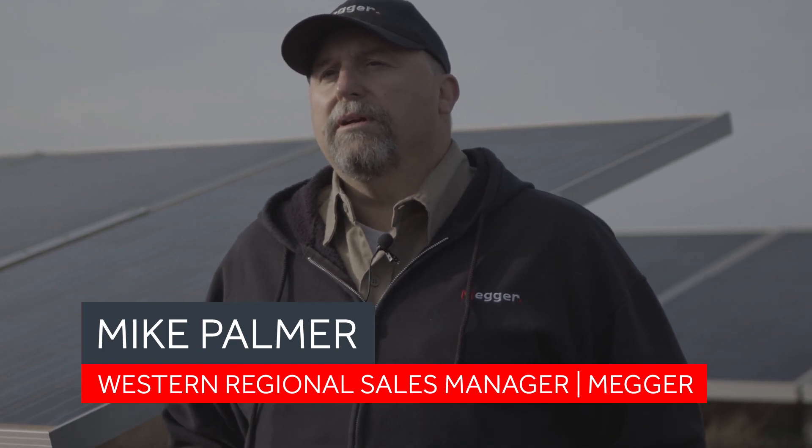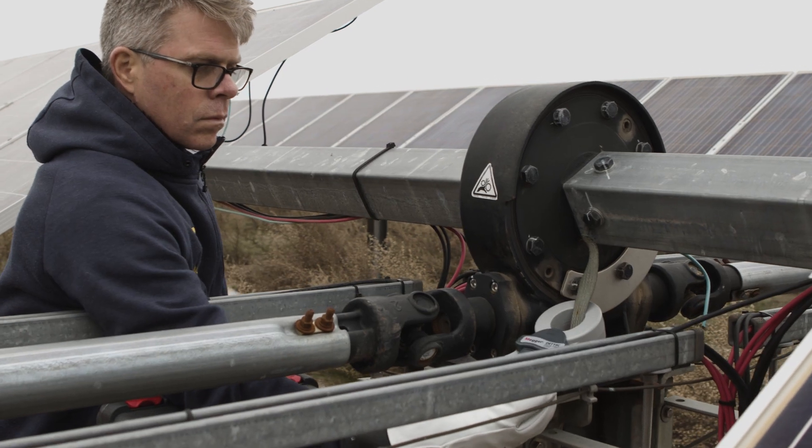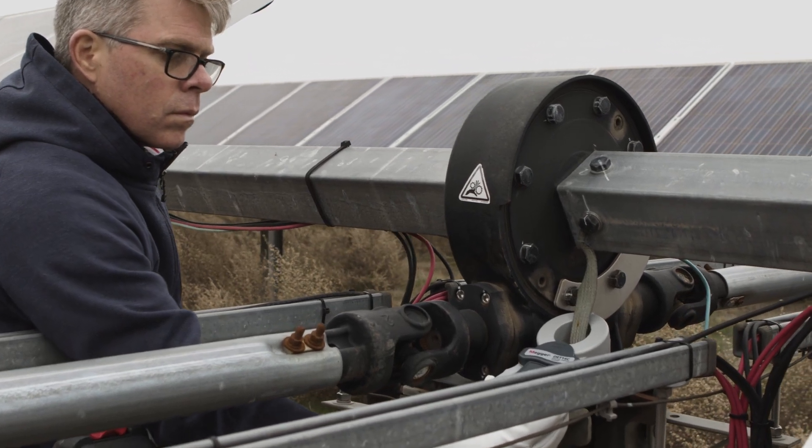The DET 2-3 comes complete in the kit with clamps — both voltage and current — that allow you to test for current and also allow you to do a clamp-on earth test anywhere that's needed inside the array.